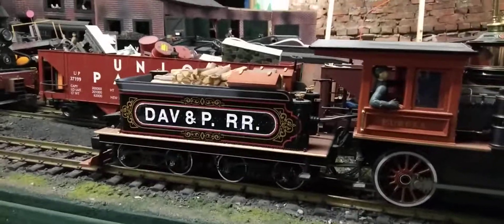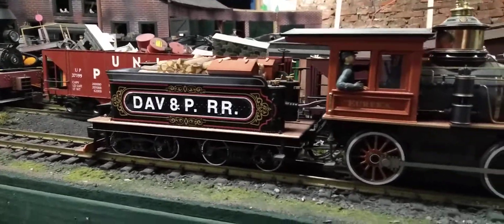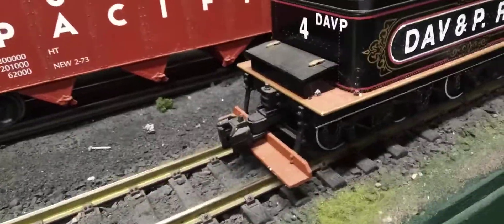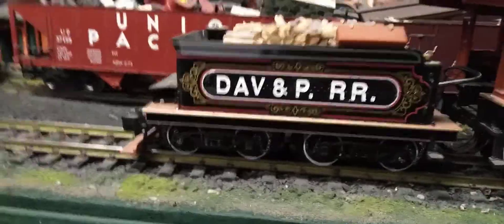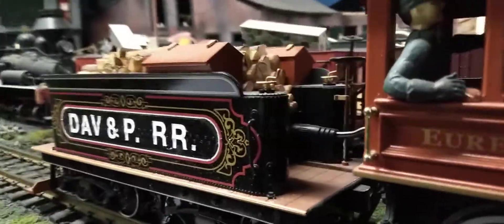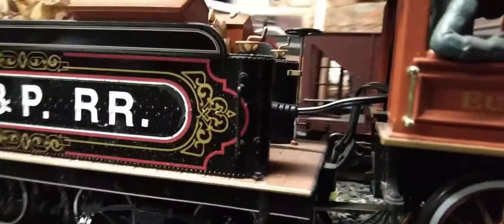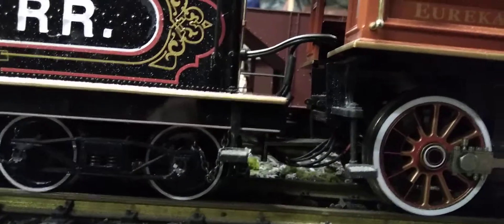She is a sweet locomotive. We'll take a real quick look at the back side of the tender. She has one plug between the tender — there are actually two sockets there, but only one plug — and it runs down around under the drawbar into the cab.